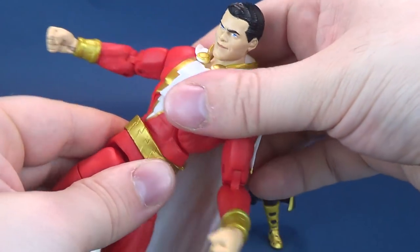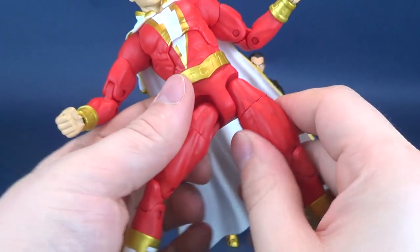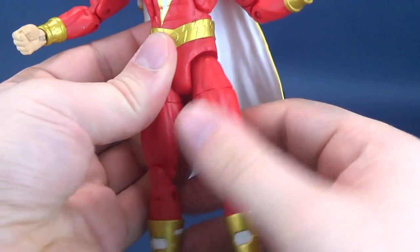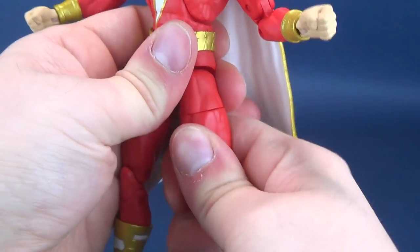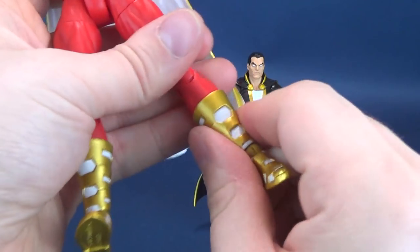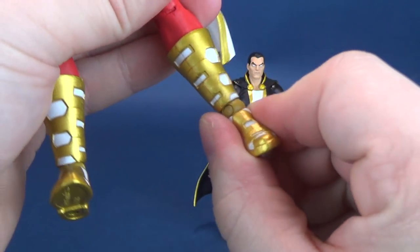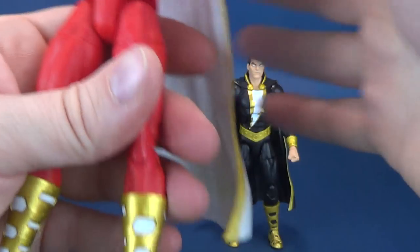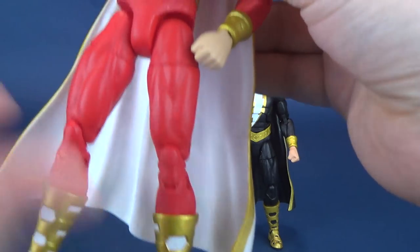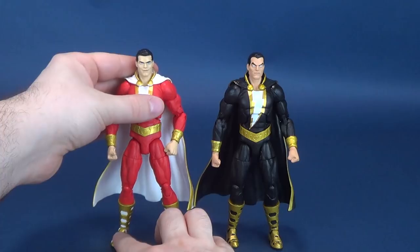The torso rotates all the way around. The legs split out and also go forward and back. There's a swivel — about a three-quarter cut on the thigh. There's a double hinge on the knee. The boots rotate all the way around, hinging up and down on the foot, and there's a back-and-forth ankle rocker. So far, so good — I don't have any real problems with loose ankles on this figure.